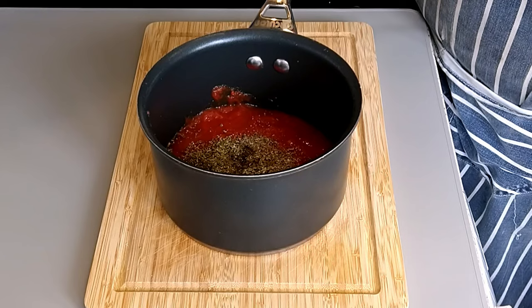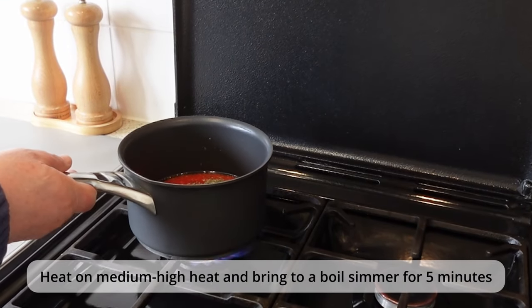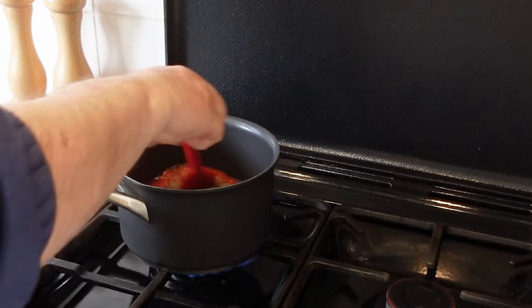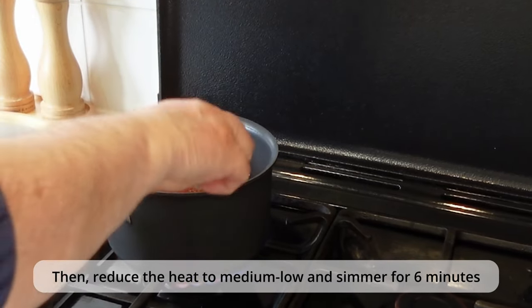To start making your sauce, heat your ingredients on a medium to high heat, bring to the boil and simmer for five minutes. Then reduce the heat to a medium low and let it simmer for an additional six minutes, stirring occasionally.